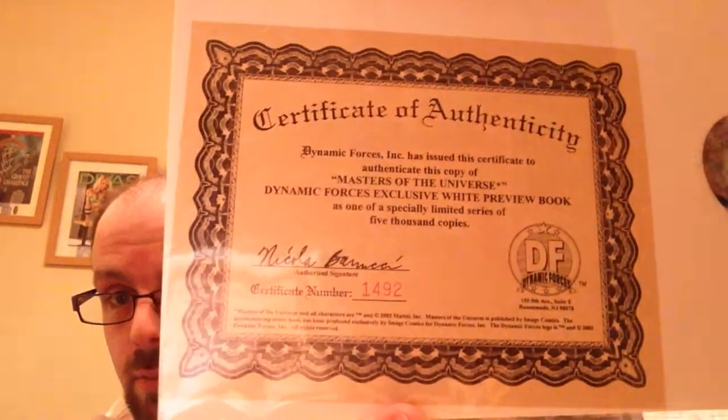So I have two issues here first of all, which is an exclusive preview one — you can see here it was one of 5,000 copies and I have copy number 1,482. I also have a preview one as well with He-Man on the cover.